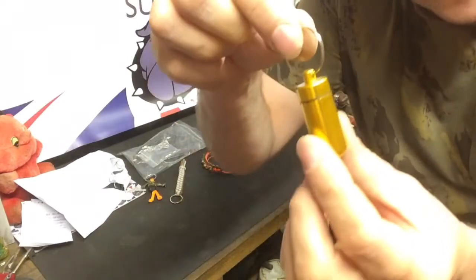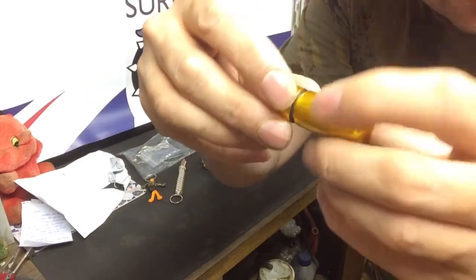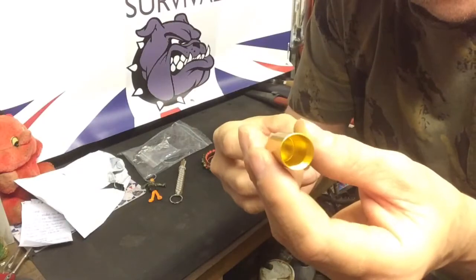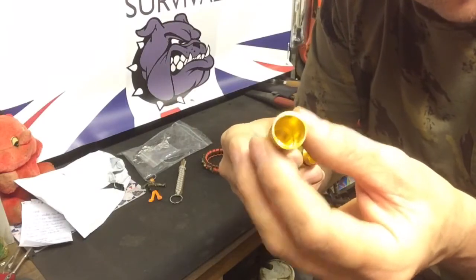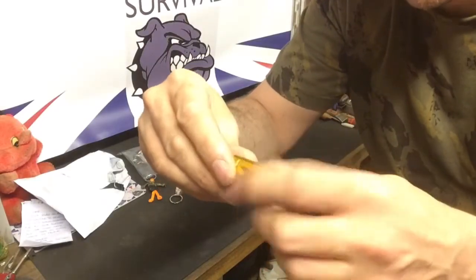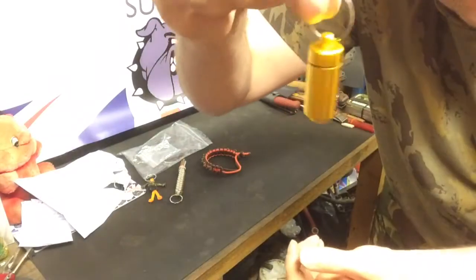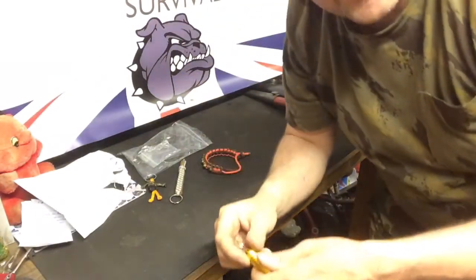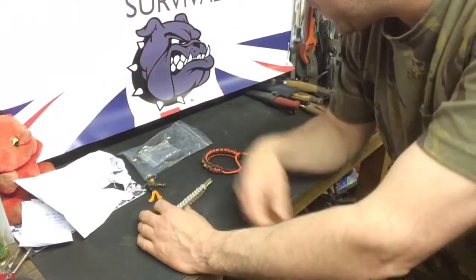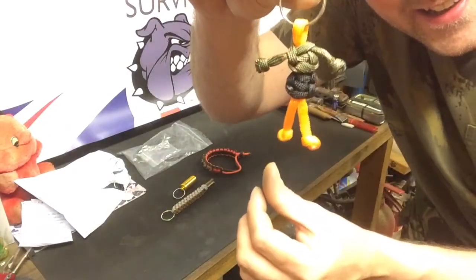Last but not least, he sent me a little screw-cap aluminium container with a small watertight O-ring. I'm going to be using this for some of my tinder — store a bit of magnesium or fatwood shavings in there with a small ferro rod and striker maybe. It's cool, really is cool — nice bright colour so you're not going to lose it in the dark. That's definitely going on my key chain as well. Thank you very much for all this brother, I really wasn't expecting this — it's really kind of you, generous to a fault.